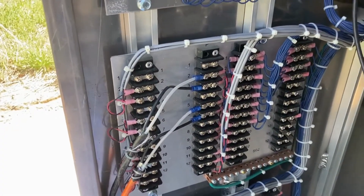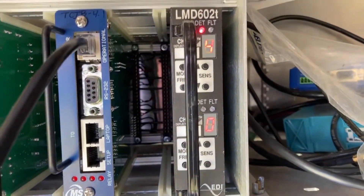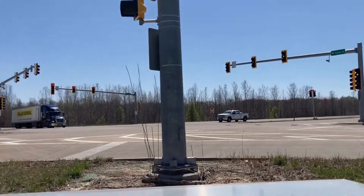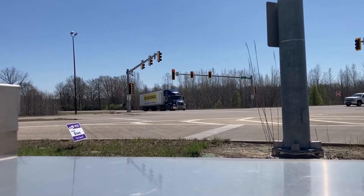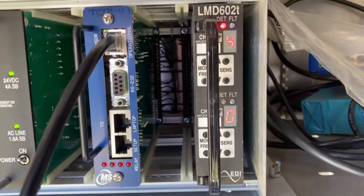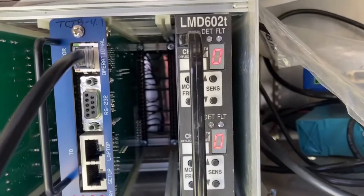Now with the loops in place, terminated, and a card installed, I've already got detection over here. I've got a semi over there and that is for the left turn. We're going yellow — let's see if we get our green light for them. Let's make sure that once they pull off that loop, the call drops. It dropped out — so that side is good.